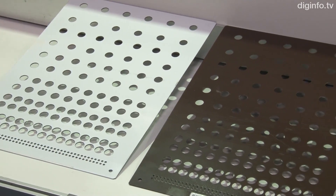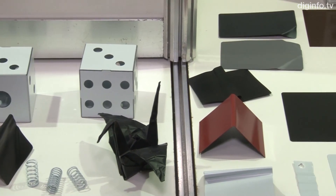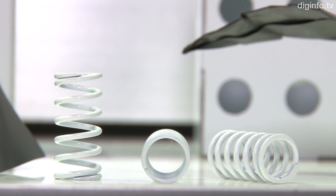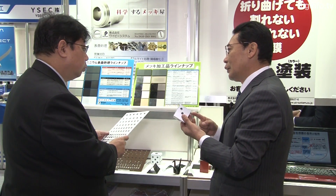This technology has an extremely broad range of applications, covering the full scope of metal usage. In cooperation with paint makers, YP System is proposing ColorCB to users such as makers of automobiles, automotive parts, aeronautical parts, and construction materials.